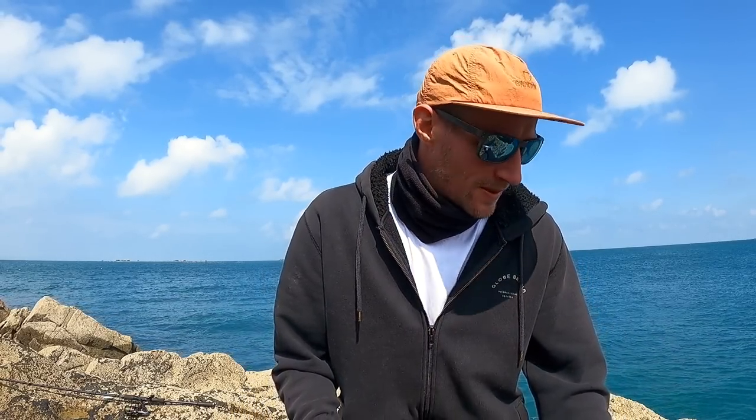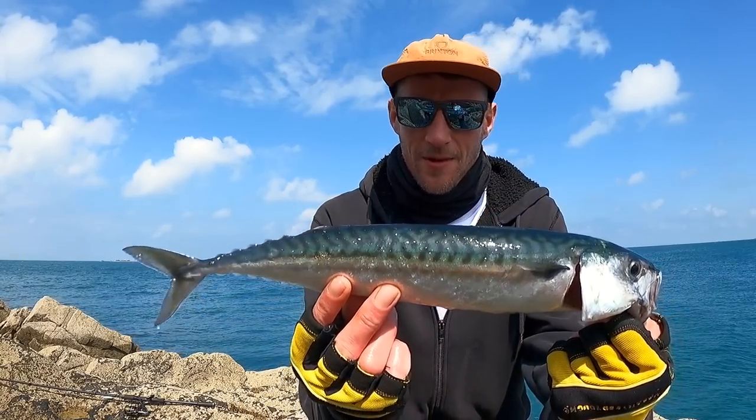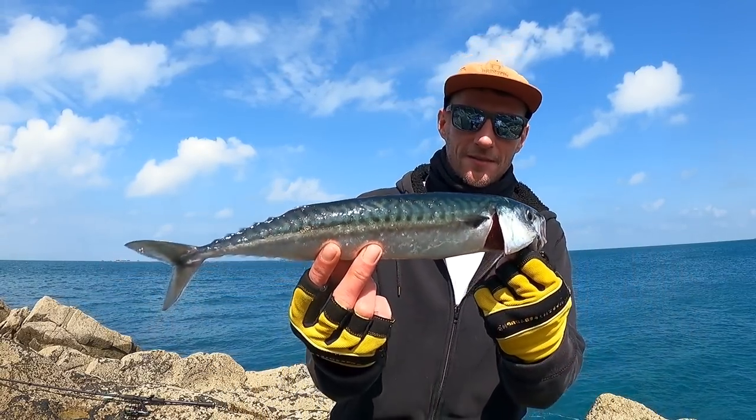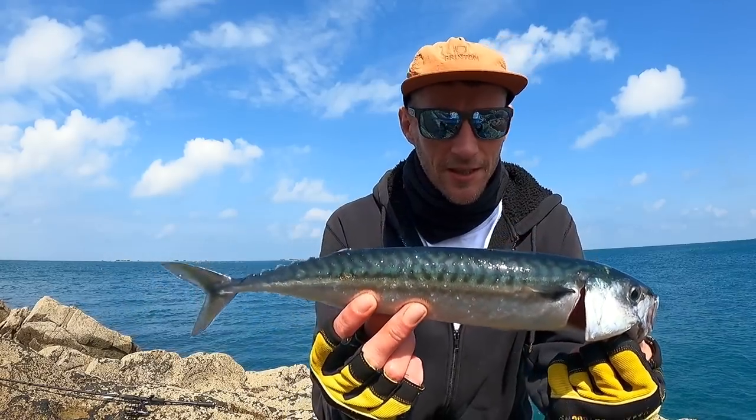I've just come down to a mark this afternoon to try my luck for mackerel. I had five casts and didn't bother putting any cameras on — it's fairly early in the year for shore mackerel. But within the first half dozen casts we have a lovely mackerel. This one's actually pretty long, a fairly big mackerel to be honest. Just on a little 20 gram metal jig — got one fish down and hopefully a few more to come, so I'll set the cameras up properly now.